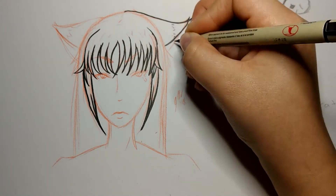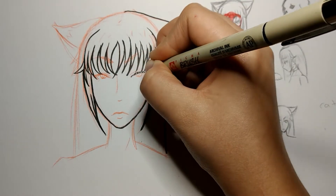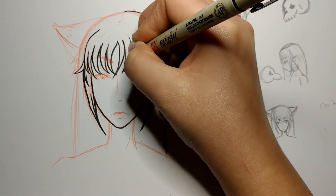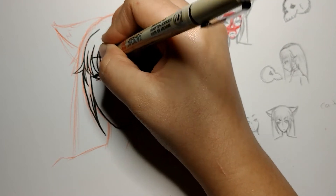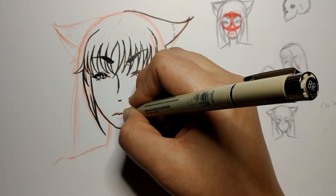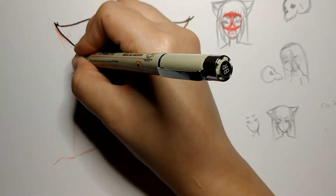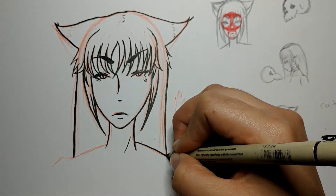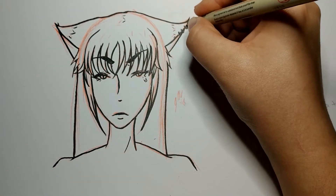I thought about what kind of colors to go with, and I wanted to make it more neon-ish, kind of nightclub-ish — like she's on the hunt — or just a weird neo-apocalypse kind of vibe.